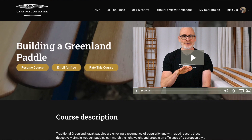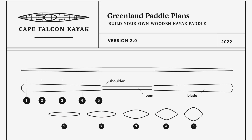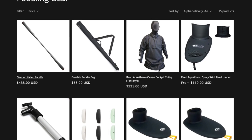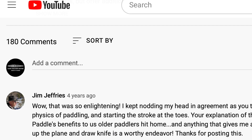You can also find this entire series for free without any commercials on my website. If you want to support the free content we put out here, think about picking up a set of our paddle plans, checking out our skin-on-frame boat building courses, buying your next piece of paddling gear from us, or just making a donation. You can find all that on our website — links are in the video description. If you have any thoughts or questions, leave them in the comments. Enjoy the video.